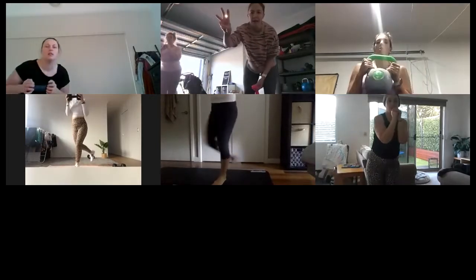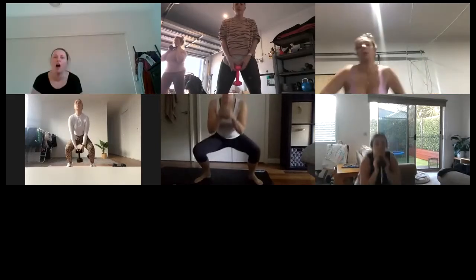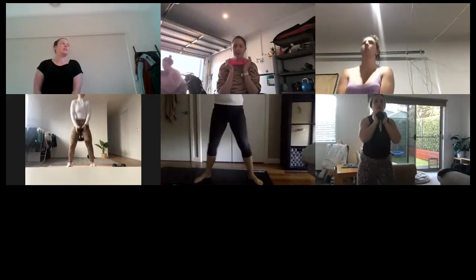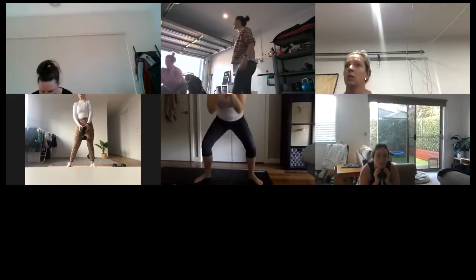All right, get ready — three, two, one. We're going all the way down, halfway up, all the way down, fully up. You can hold the weight out the front or at your chest. Let's go — all the way down, halfway up, all the way down, fully up. Down, half, down, up — big squeeze on the up! That's it, thirty seconds here. It's all about that little half squat.